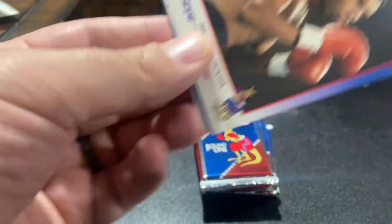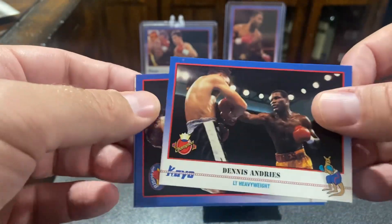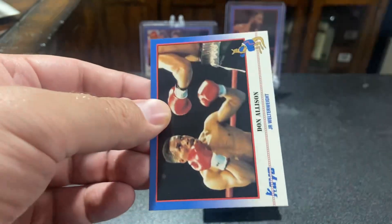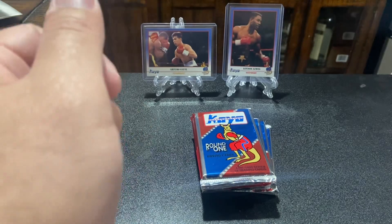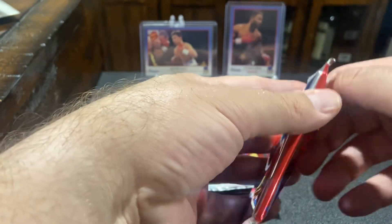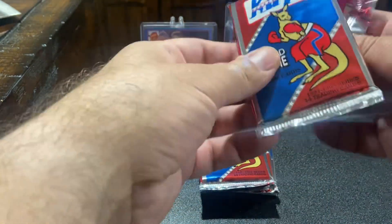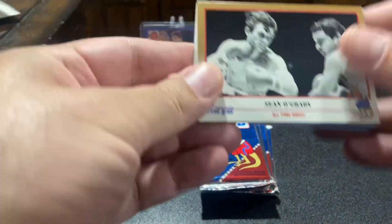Most of these cards are going to be super off-centered. They're going to have some sort of damage on them. But if we find a big hitter, a rookie like we see in the background, like a Lennox Lewis or a Turugati, I believe that Roy Jones' rookie card is in here too. I have a couple of those from the last box I opened that I did not know, but they were super off-centered.